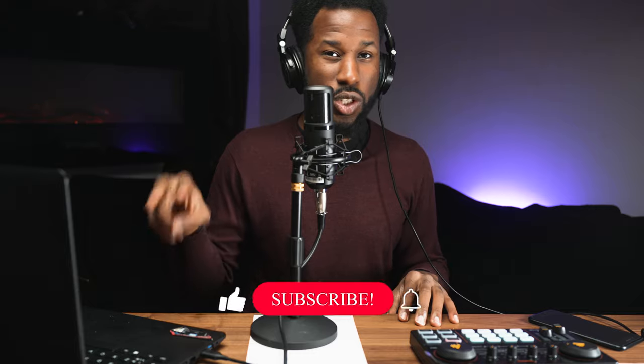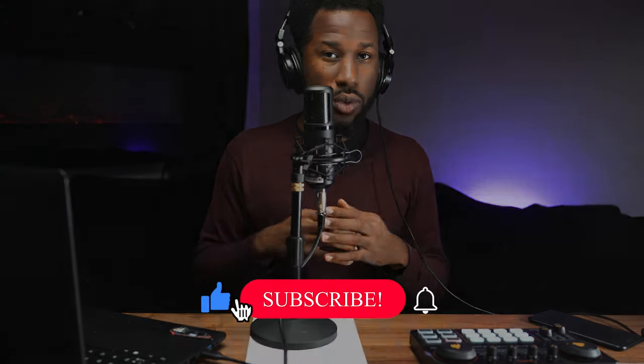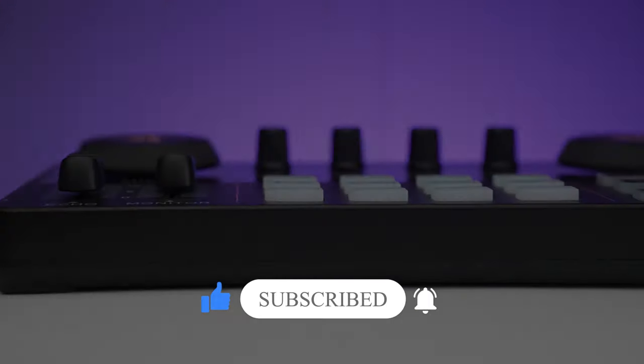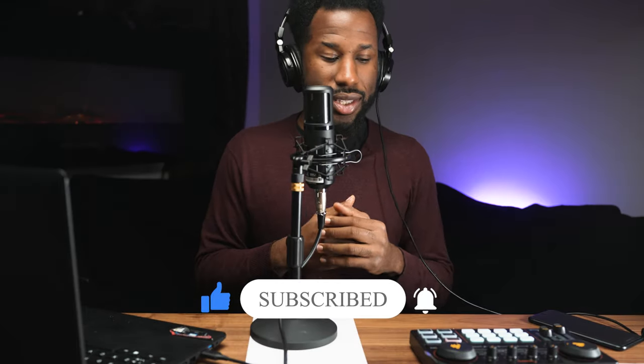Thank you guys for watching. If you have any comments or questions, don't hesitate to drop them down below — I enjoy hearing from you. If you like this content, consider hitting the like and subscribe button as it helps the channel to grow, and hit the bell to be notified when I post new content. Thank you once again for watching, and I hope to see you in the next video — take care for now.